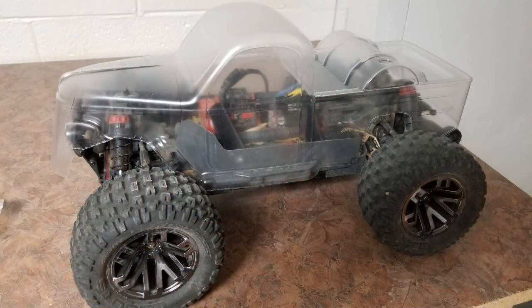Skylar, the ramrod of Live a Little Productions, saw a Pro-Line rat rod body in a hobby shop and brought it to my attention because he knows that rat rods are like vehicular cocaine to me, and he knew I would buy it.